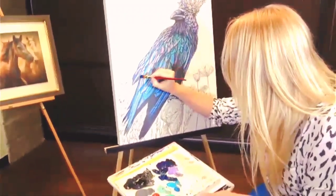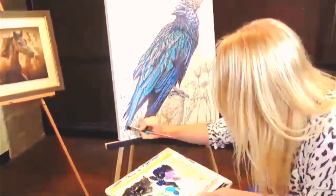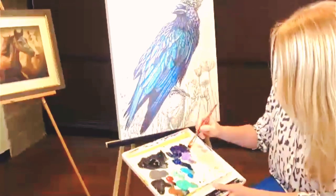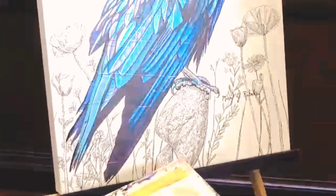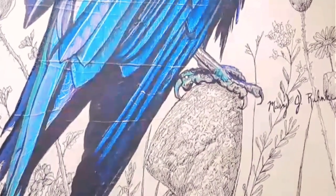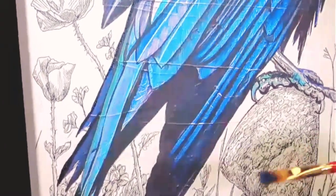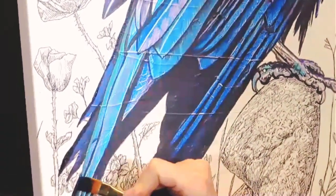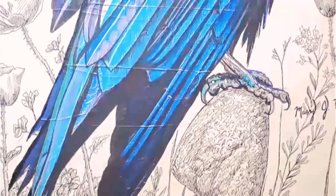Let's talk about the technique you use to apply the paint. Is there a certain type of brush, a certain method of applying the paints? Anyone who paints knows you can't just coat the brush with a bunch of paint and start dragging it across the canvas — it takes a certain level of technique.